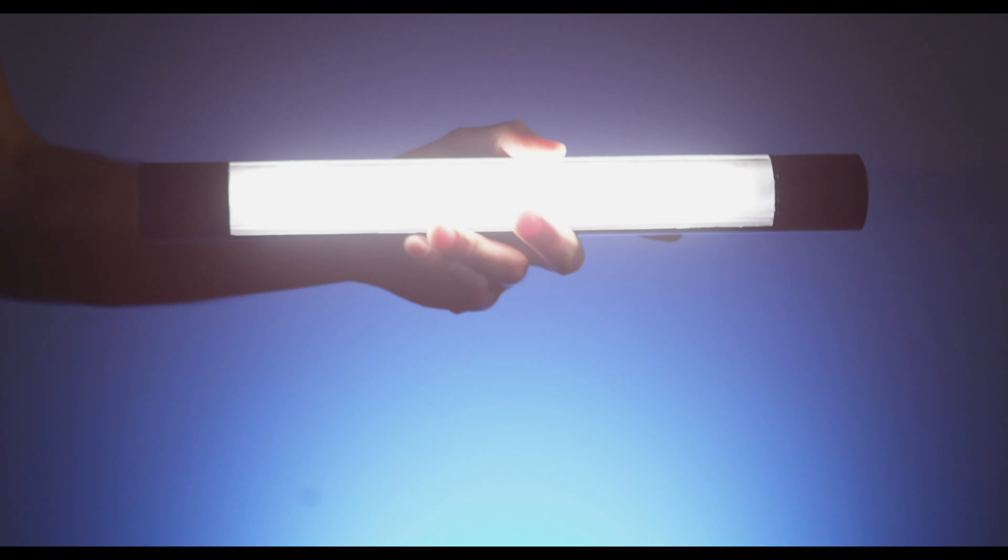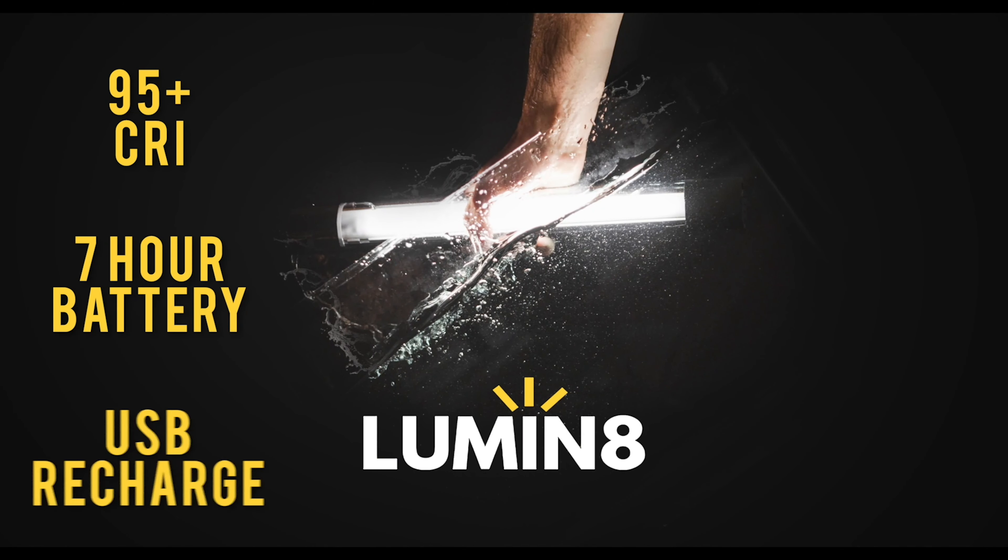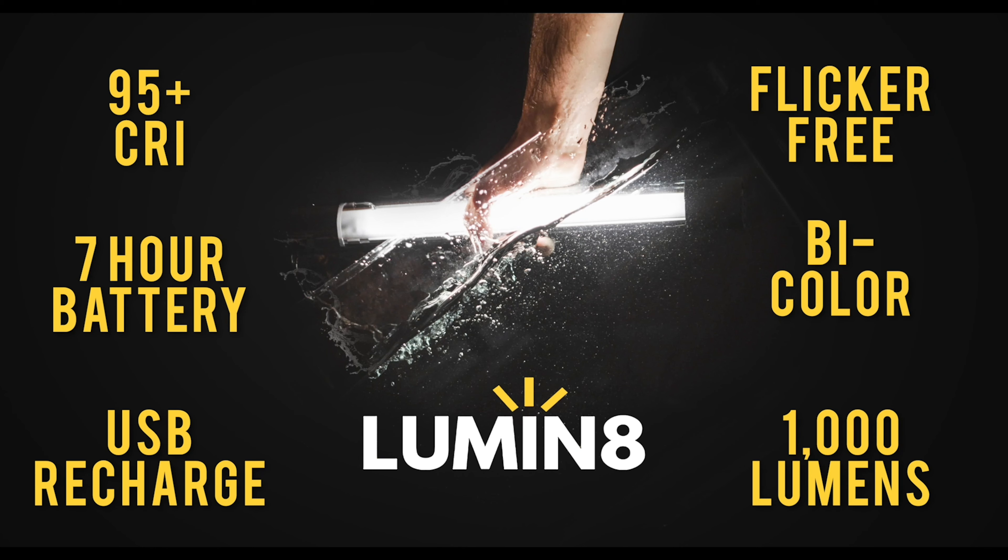The first thing I want to share with you guys is the portability of this light. It also has a rechargeable battery, which makes it very different from other lights — and on top of that, it has a 95 CRI. Portability with a rechargeable battery and a 95 CRI is not common.